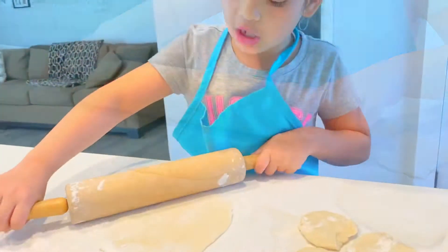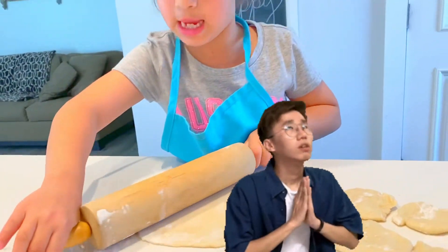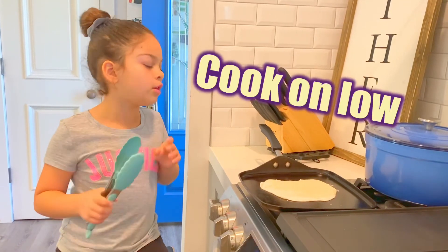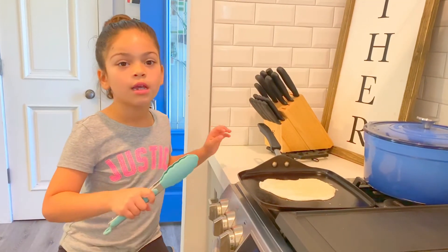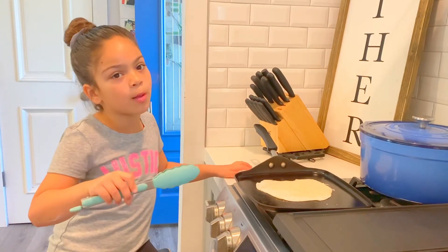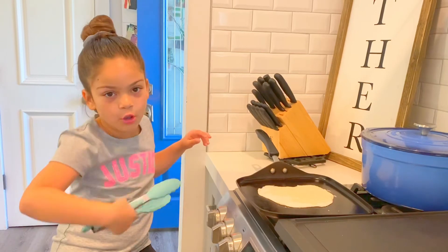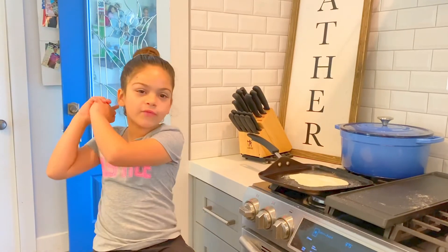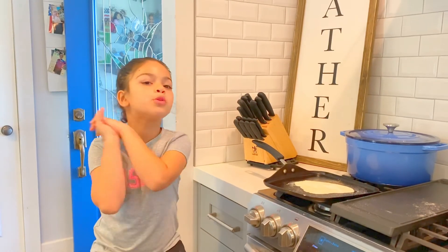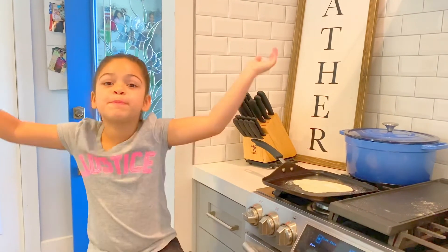These are not going to be perfect circles but they're going to be delicious — I hope they are! After you're done rolling it out, cook on medium heat. Wait for it to start bubbling and get brown, then you're ready to flip it over. This is my recipe for tortillas. I hope you guys will like it — tell me if you made them yourself. Bye!